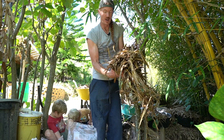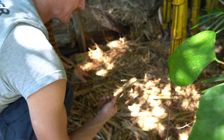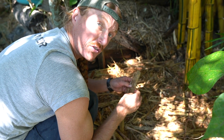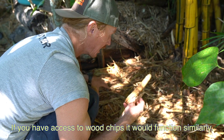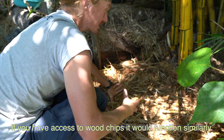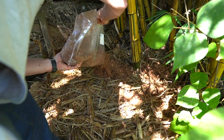Now I've got larger chips — this is bagasse from sugar cane, where the sugar has been pressed out. Where I live it's really easy to get. The bigger chunks make it harder for worms to eat through and displace the mycelium, providing a stronghold. Bigger chunks can also help lead to bigger fruitings. It's like layer cake — just rocking layer after layer.